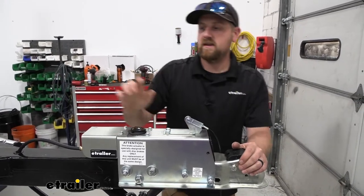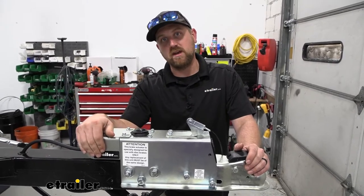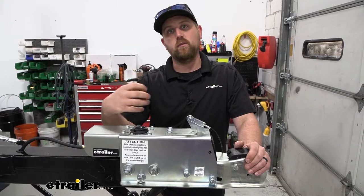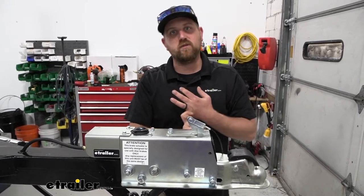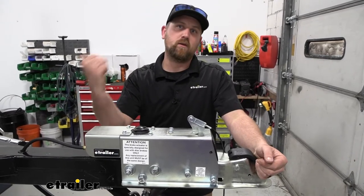Now, this particular one is only designed for trailers with disc brakes, so keep that in mind. Disc brakes require a little bit higher pressures than drum brakes, and that's what this one is going to provide so everything works properly.